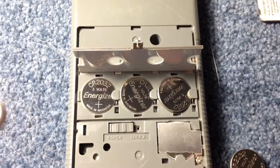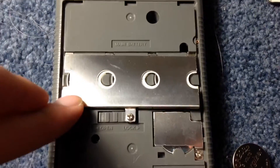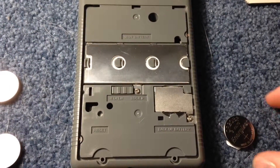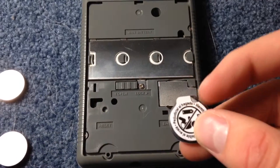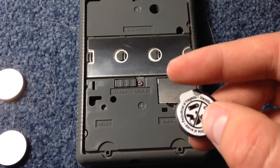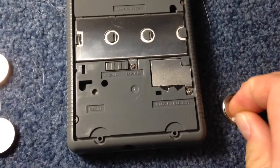Now that I've got the three batteries situated, I am going to close this and screw it back in. One quick thing to mention: some batteries come with a little tab, so you are going to have to peel that off the back of the battery first before you put the battery in.